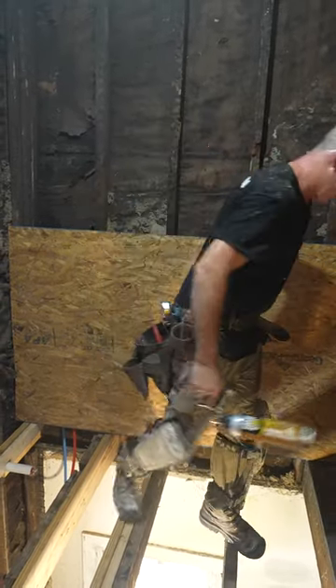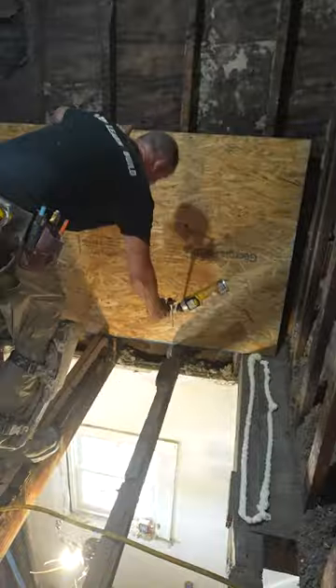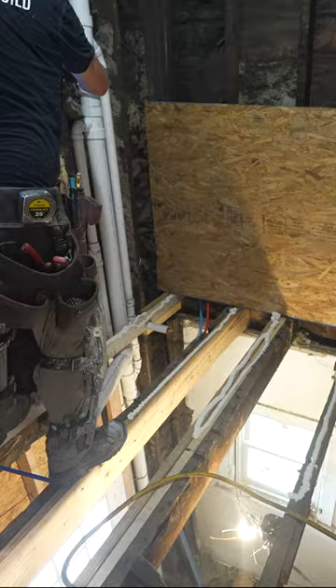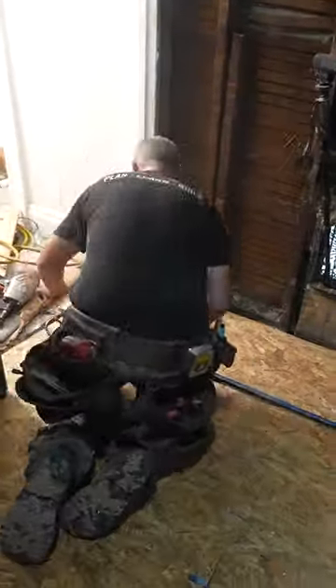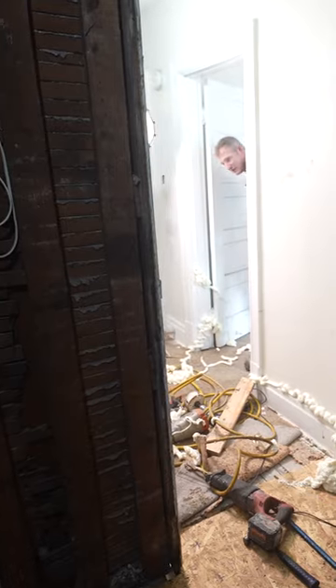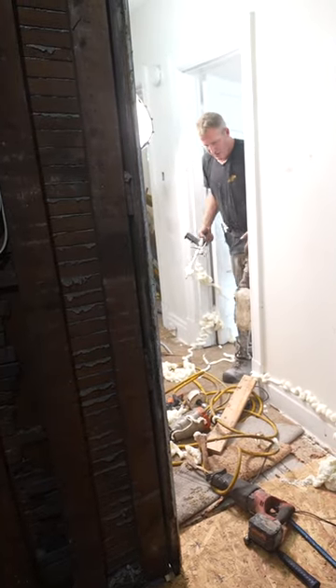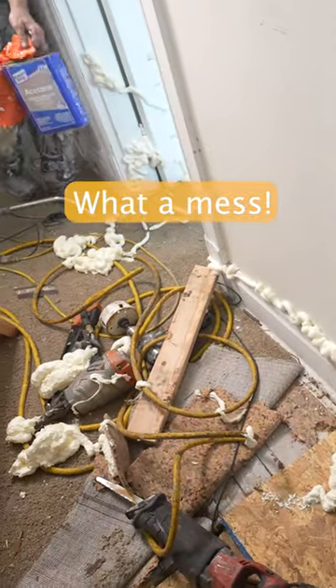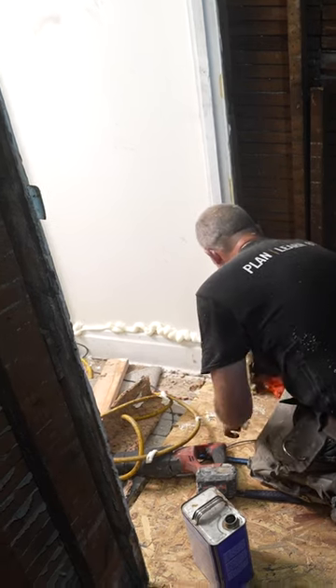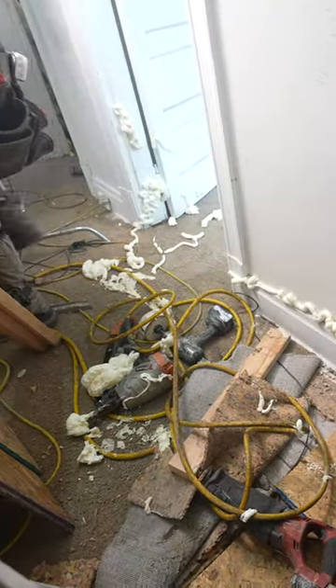This construction adhesive is really, really awesome, so be careful with this stuff — it works really well to get it on your joists, but if you puncture the side of the can, what an absolute disaster. Luckily, I'm renovating this entire house and the carpet and all this stuff doesn't matter. You just have to use a little bit of acetone to remove it.